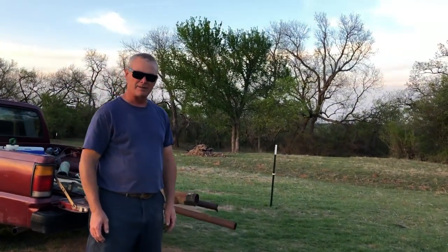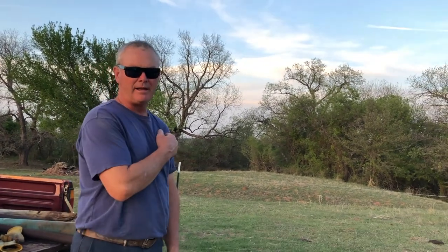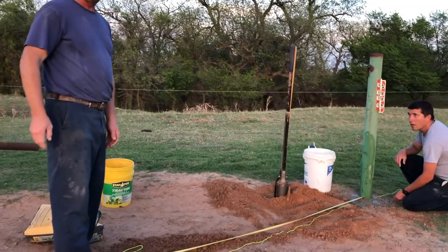We're going to fix a lineup for our next post to make our H-brace with. We're going to be about eight feet apart here, and then we'll put a cripple to the ground after that.